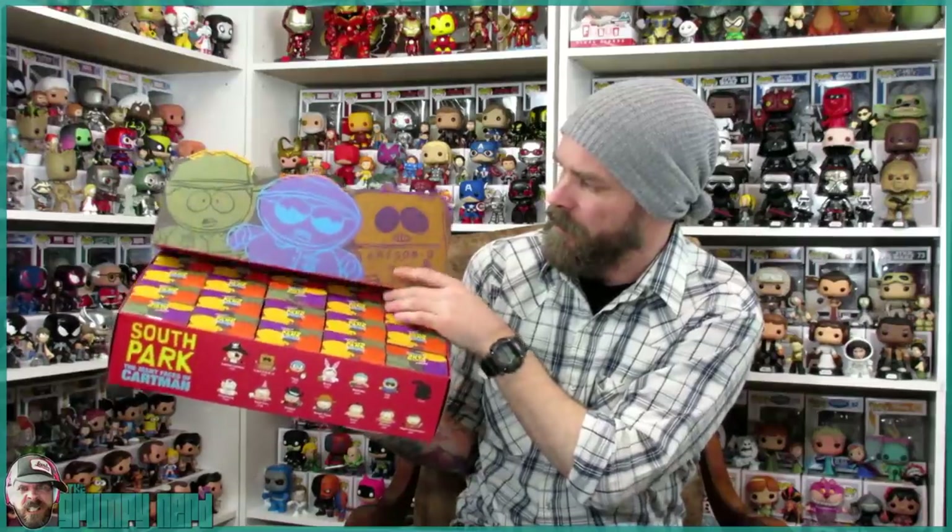If you love South Park, you have to love Cartman. I have a whole case here. You can pick this up at EntertainmentEarth.com — I will leave a link in the description below. These are a bit pricey since they are from Kid Robot. But aside from the full case, you can also get a 5-pack, and I will leave that link as well.